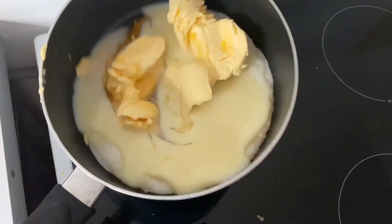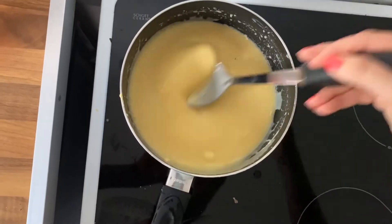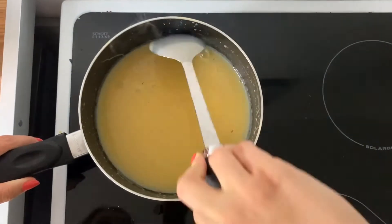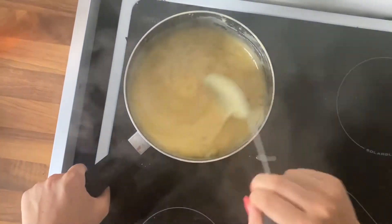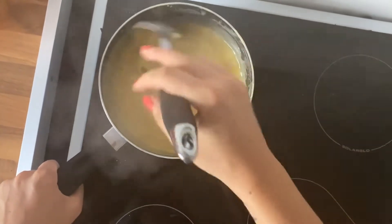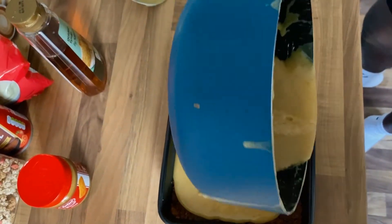Next up, we're making the caramel for the middle. Put all of the ingredients for the caramel in a saucepan and cook this on a low heat until the butter has melted. Once it's melted, you can then bring this to a boil. You'll need to make sure that you are stirring continuously. Keep bringing down the sides of the pan to make sure that none of it is catching or burning. You'll need to boil for about 6 minutes to make the caramel. Once it's ready, it will be a much darker colour and it will be fudgy in texture. You can then pour this on top of your biscuit base. Put this in the fridge to set — it should take about 2 hours.